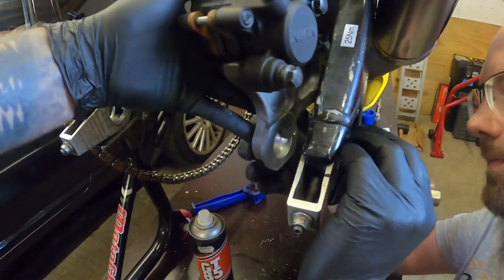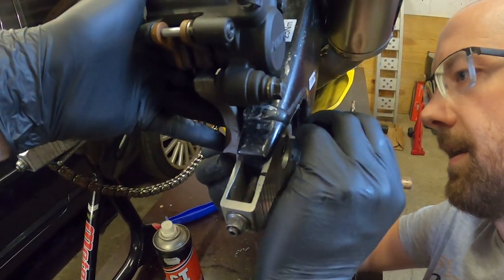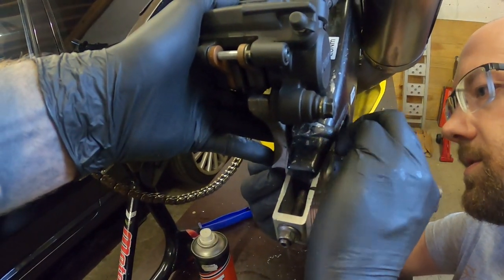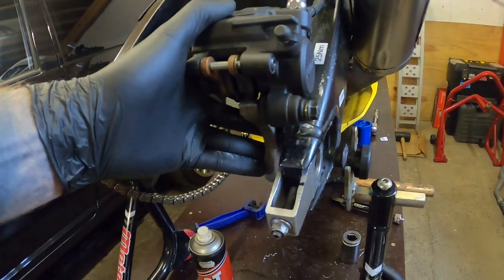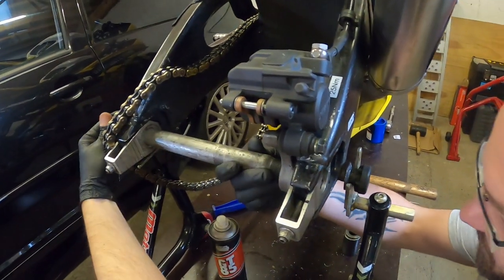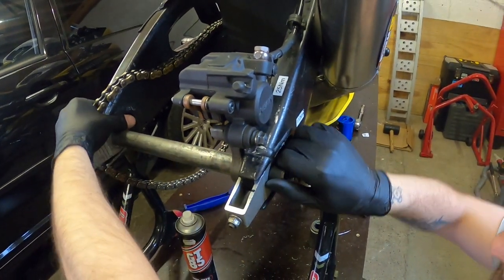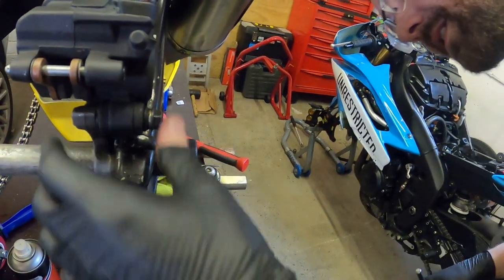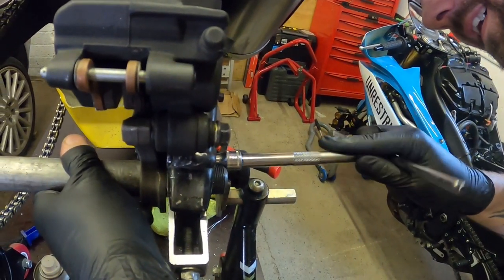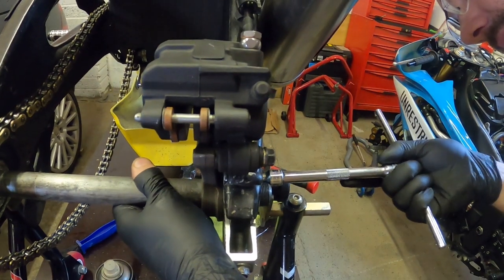We've still got to keep the threads good. So we get this through and in — is she biting? She is now! I'm not going to do it tight just yet. Let's get the axle back in, because then we know everything's true to the axle at least — with that super precise machine drilling. So she's locked in, cool. The caliper carrier is now screwed to the adjuster which can't fall off the swingarm. Great success!